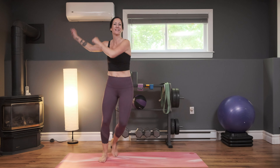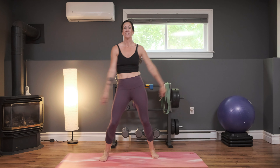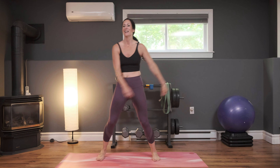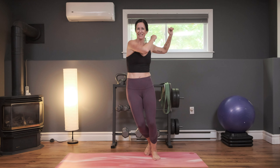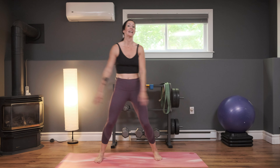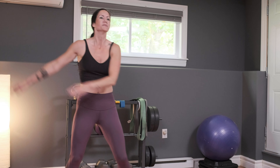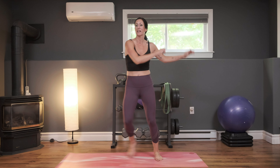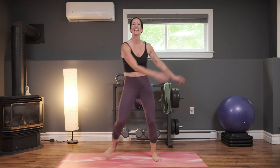Back to that side-to-side step — nice job. Take some nice deep breaths here. We really want to recover before we go to the next move so you can go 100% in your high knee twists. Breathe in and exhale, breathe it in and blow it out. One more moment here. Let's come back to those high knee twists in three, two, and one.